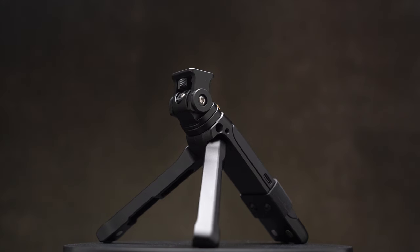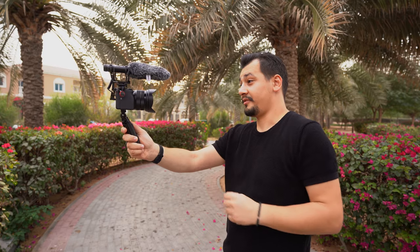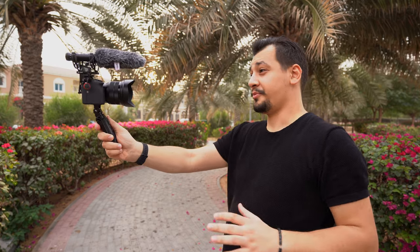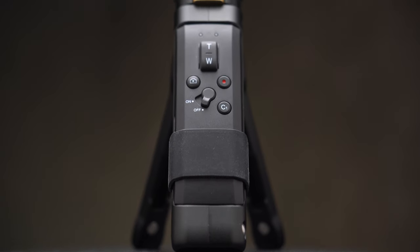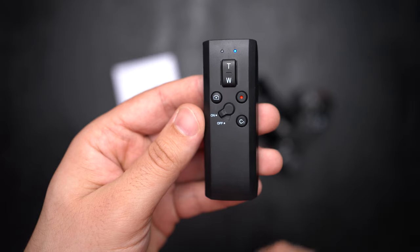There's also a supporting thread on the side if you wish to attach a magic arm or something else. These grips are made to enhance your overall vlogging and general experience. Both grips work with Sony and Canon cameras, and with the Bluetooth controller you can take images, start video recording, access the C1 custom button, and zoom in and out.